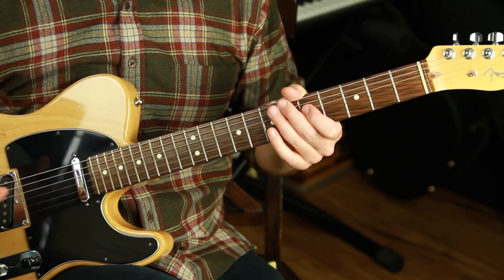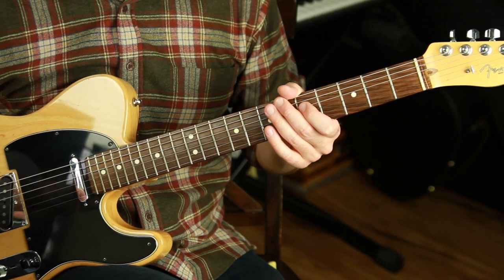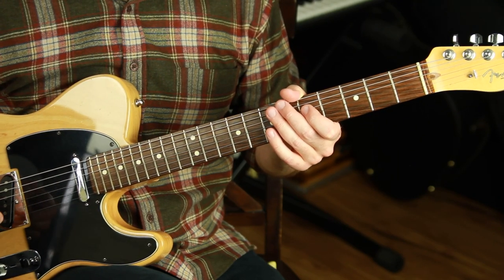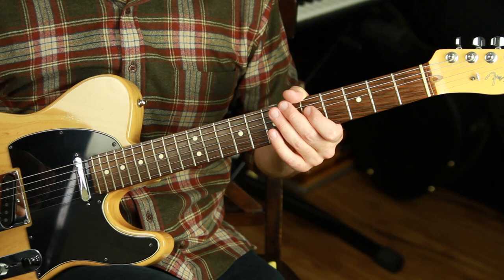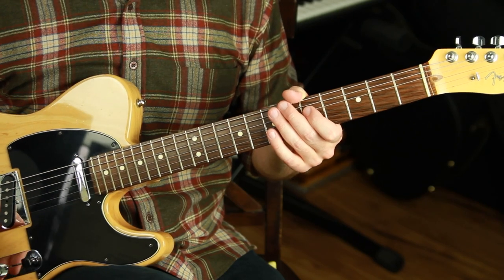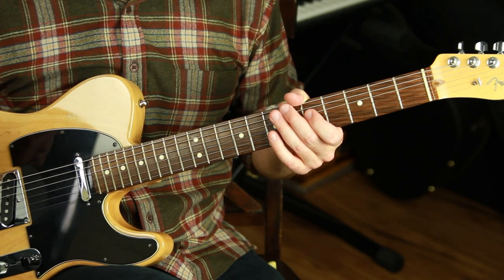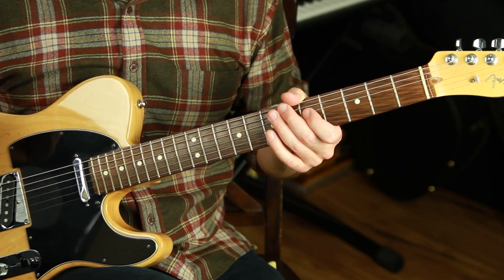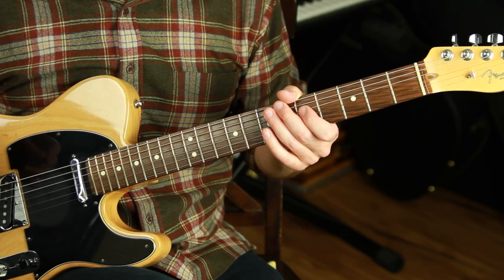If you want structures to practice some of these phrasing exercises with, get my Chord Tone Vocabulary Arpeggio Pack — it has 12 different chord types, five different positions of all of those, and the exact arpeggio and chord tone shapes to improvise over specific chords. Download it for free with the link in the description or go to SoundGuitarLessons.com/chord-tones. Let me know your favorite phrasing blueprint in the comments, or if you come up with your own structure. I post a new lesson every week — next week is an advanced chord melody arrangement of the jazz standard 'Stella by Starlight.' Thanks for watching, take care, and happy practicing!